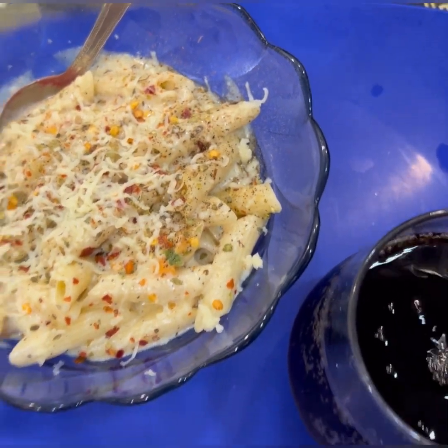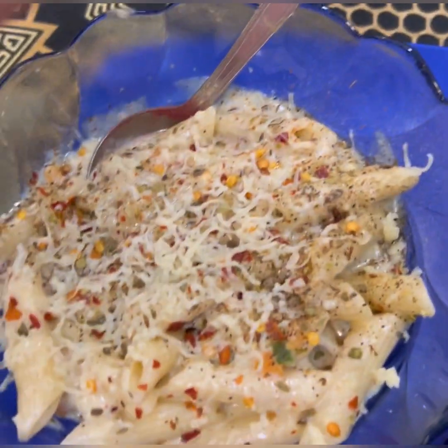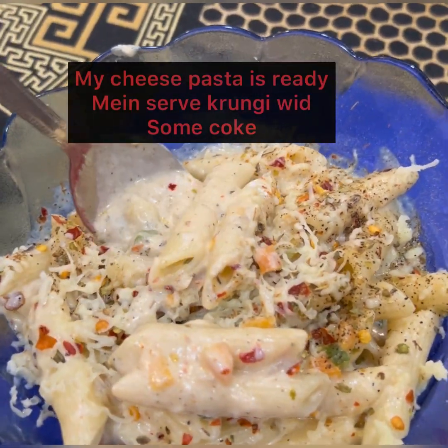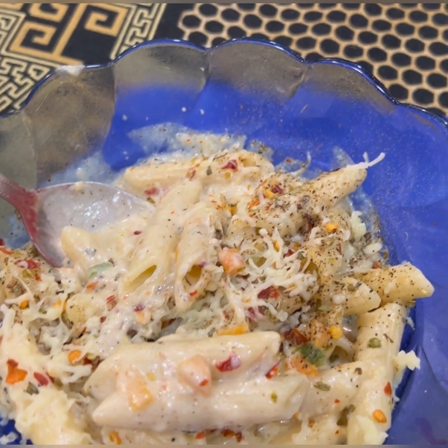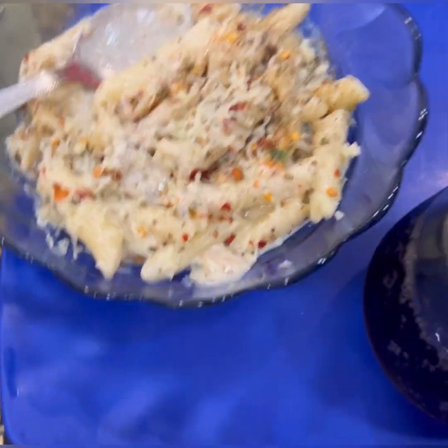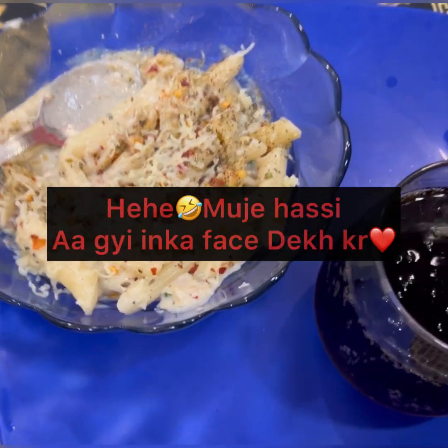Friends, you can see our pasta is ready. It is very delicious — you can see how cheesy and creamy it looks, and how yummy it is. So it is time for a review. Today I will get a review from my husband.